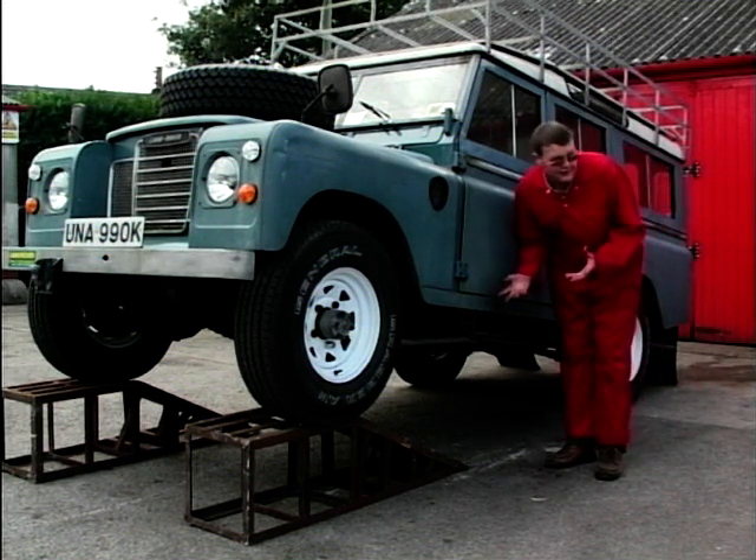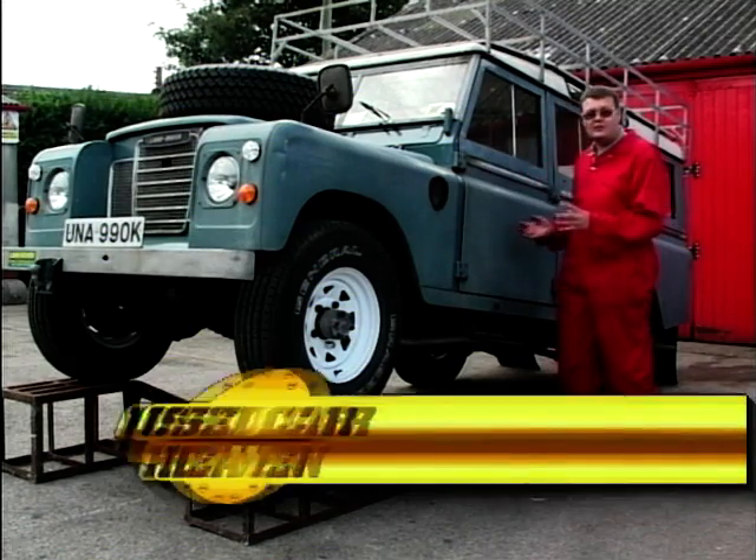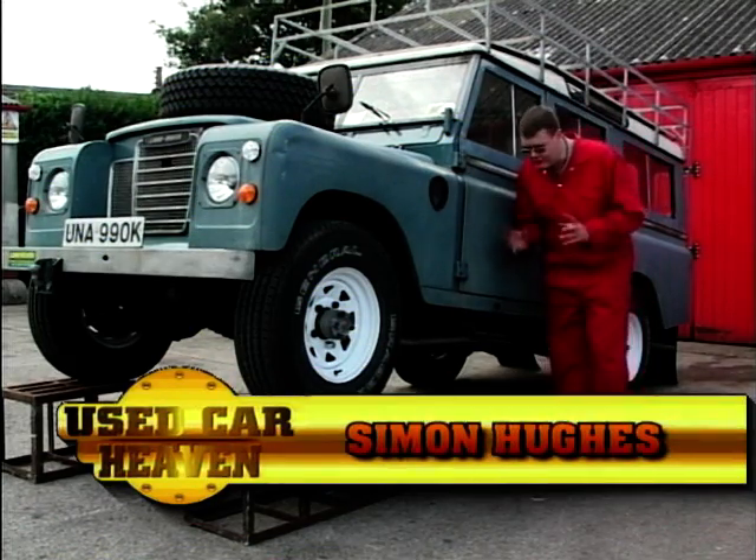Today we're looking at Land Rovers, and this is an early 70s Series 3. It's in really good condition because they go on forever, but I've got a couple of tips to help you out when you're buying one.